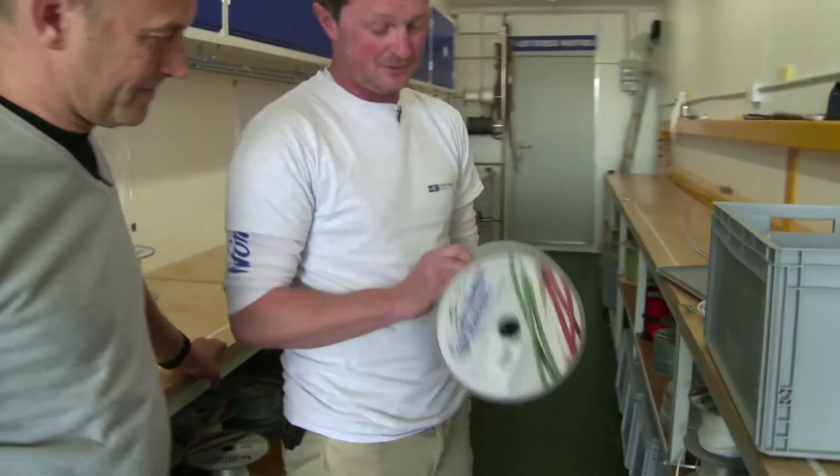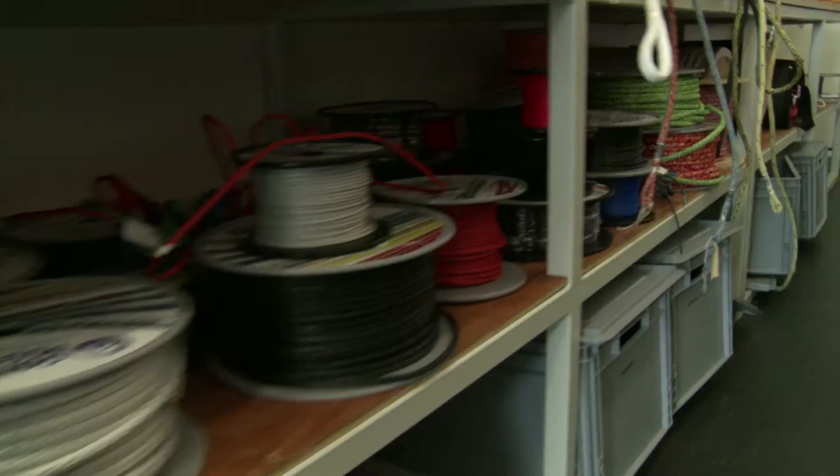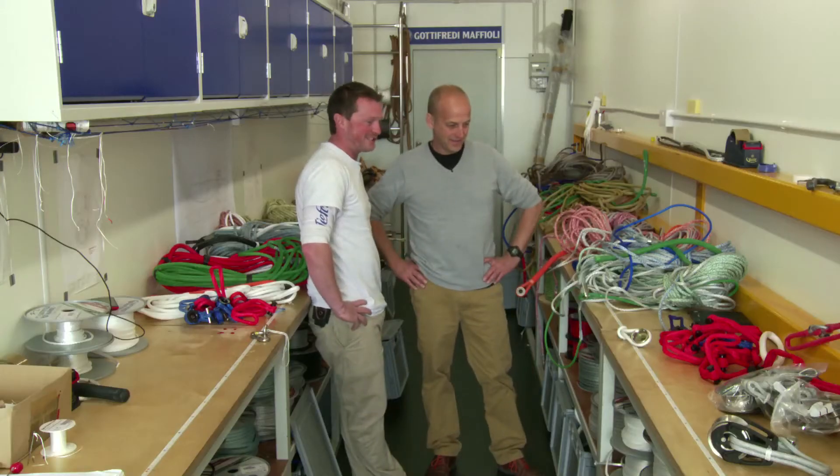If ever there was a problem, we can tell which reel it came from — the batch of material used, the machine it was made on, when it was made. This here is a sample, not the full 450 items just yet.